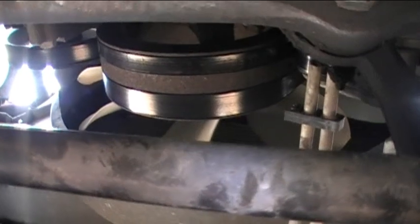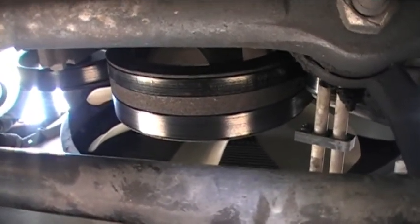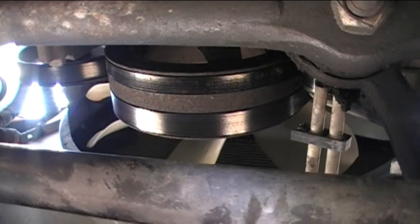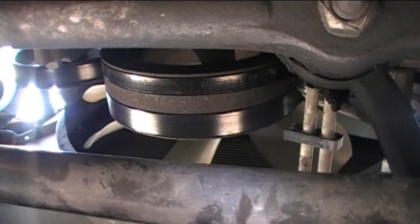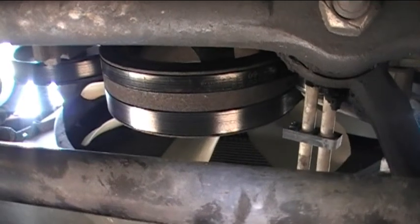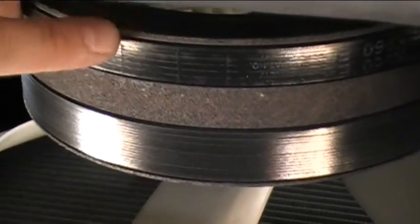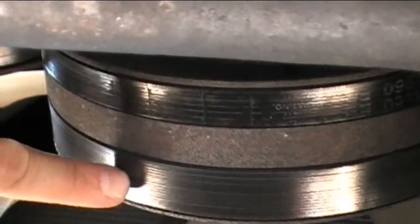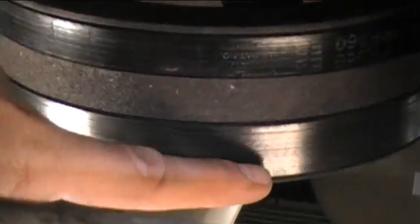I'm underneath my truck now and I want to show you why I think I should change the drive belts on my engine. I bought this truck sometime before 2008 and it's 2015 now and I know I've never changed the belts, so they're at least seven years old — pretty old to begin with. You can see they're kind of glazed on the outside, kind of shiny. And you can see that the braids of rope that reinforce the belts are starting to show through — those little lines are where the reinforcing fibers are.